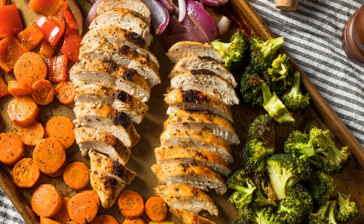In a small bowl, whisk together the grainy mustard, mayonnaise, lemon juice, chopped dill, salt and pepper until well combined.